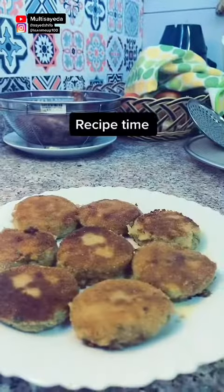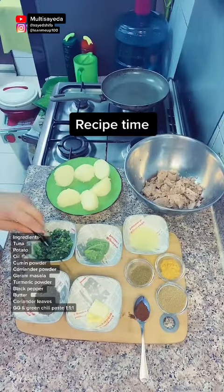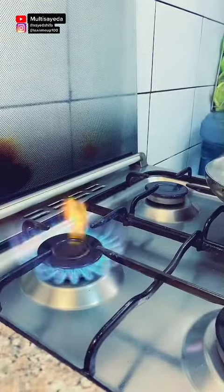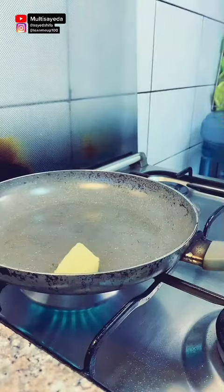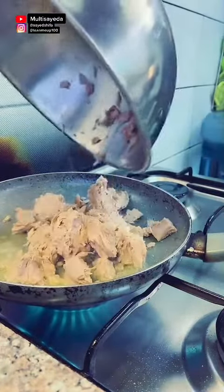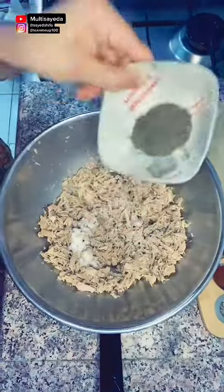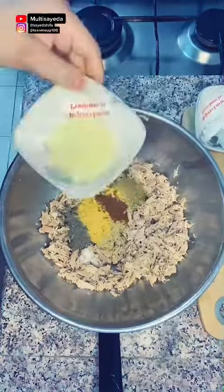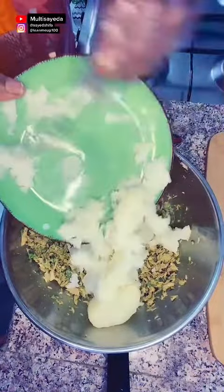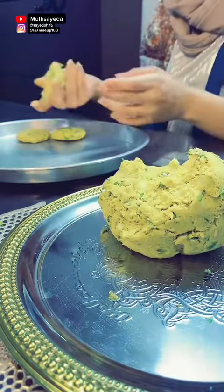Now it's recipe time. The ingredients are listed. The green paste is a mixed paste of ginger, garlic, and green chilli in a 1:1:1 ratio. I need to fry the fish first. I did this because this tuna was packed in water, not oil, so it was very dry. With oil-packed tuna you skip this step — just roast it without butter.